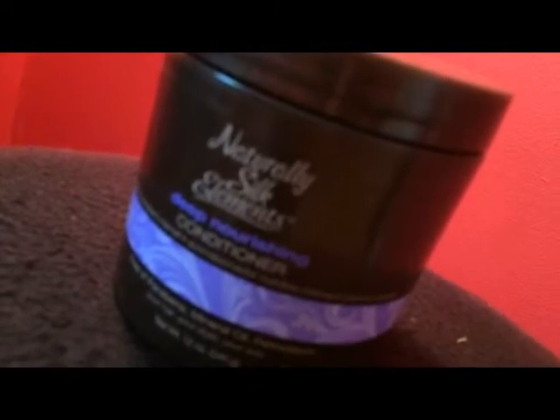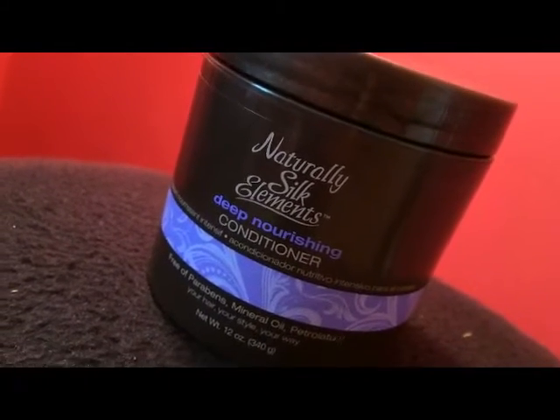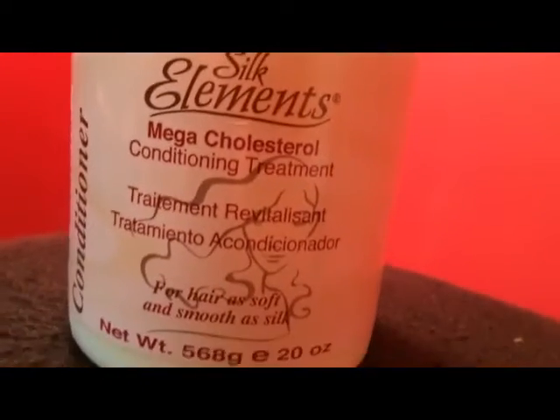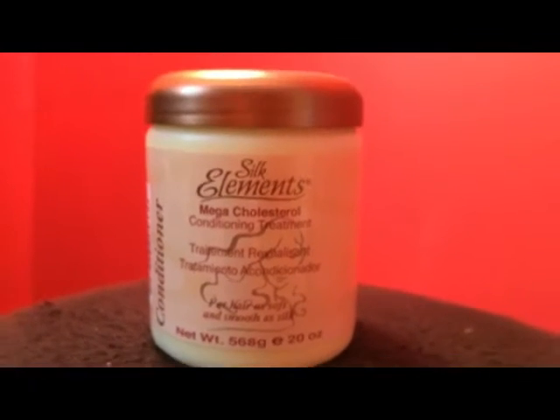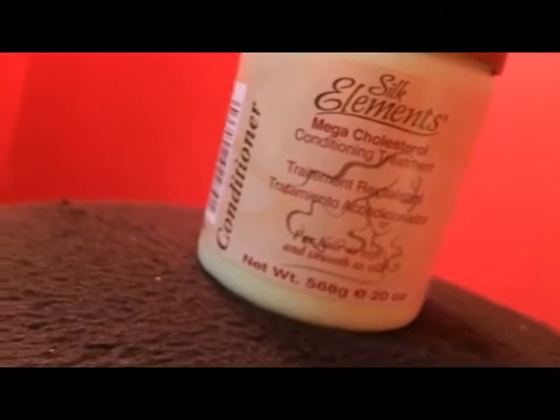So these items can be found at Sally's. This is the Silk Elements Deep Nourishing Conditioner — it's very thick and smells great. The other item is the Silk Elements Mega Cholesterol Conditioning Treatment. This one also smells great, is very thick, and leaves your hair very silky.